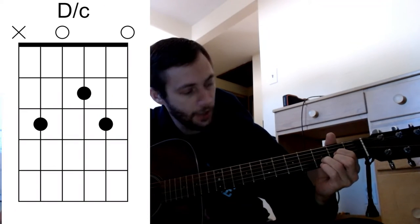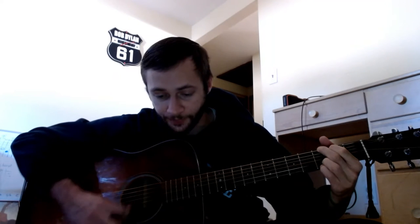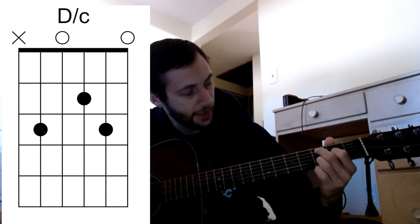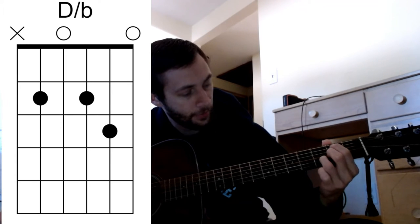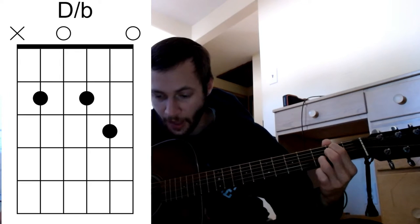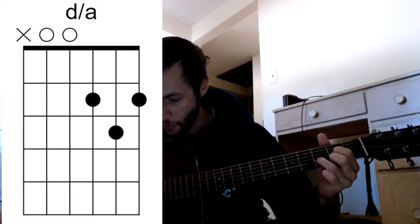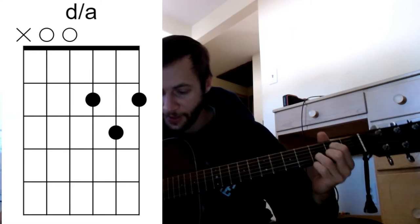At the end of the verse we have a little walk where there's a D, then a C over D, then a B over D, then an A over D walking up to that G. To slow that down: regular D, then move my middle finger keeping everything else to the 3rd fret of the A string to get that C note, switching out so my middle finger goes where my index finger was, then index finger on the 2nd fret of the A string to get that B note, then back to a regular D shape since A over D is easy.